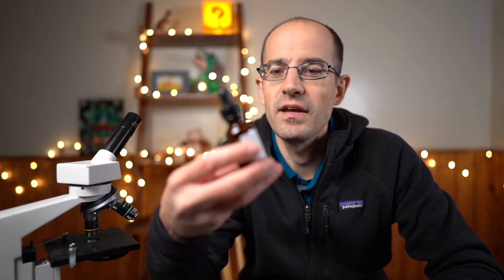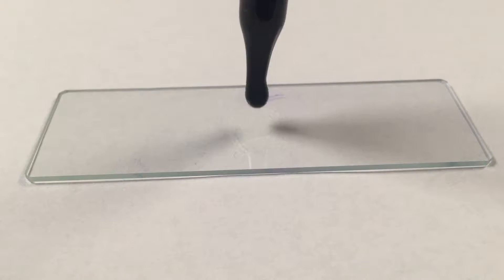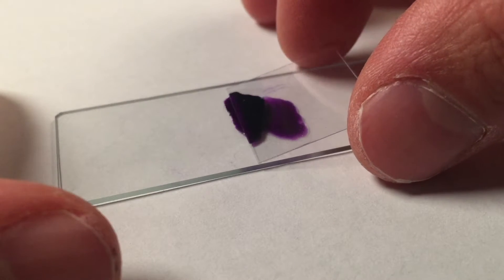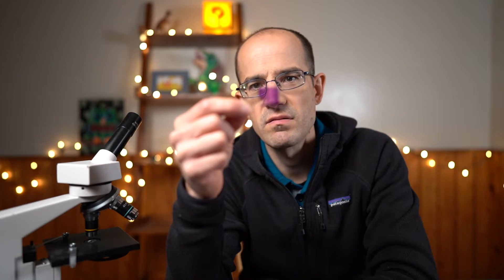Now we need to put a stain on it. A lot of people will use blue food coloring, some will use methylene blue — methylene blue is probably the most common — but what I found works the absolute best is dilute crystal violet. I have labeled it 'cheek cell stain.' It is sold readily at science supply stores, and hands down it is the best type of cheek stain. We are going to put a drop of it on our slide, dropping it down at an angle to decrease the number of air bubbles. In the end I get a slide with just a couple of air bubbles — not too bad.